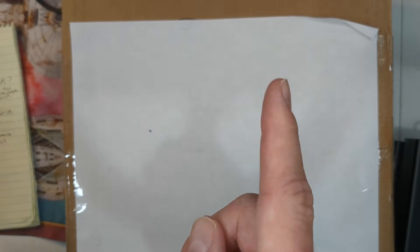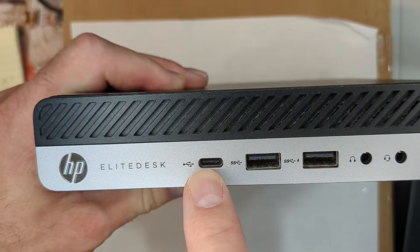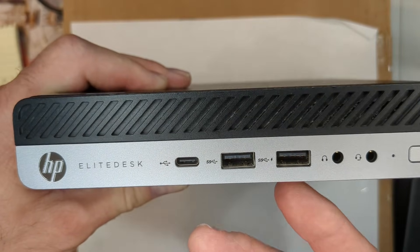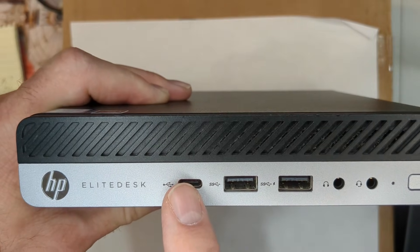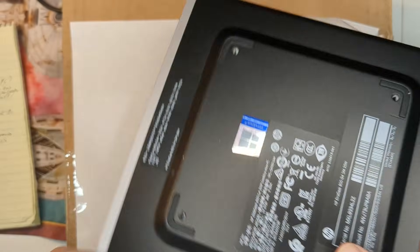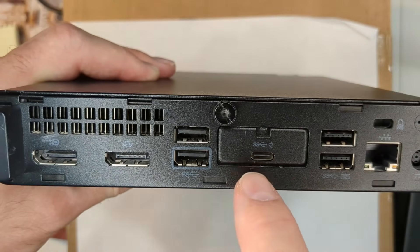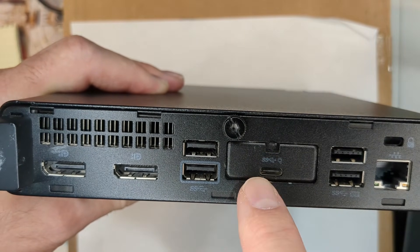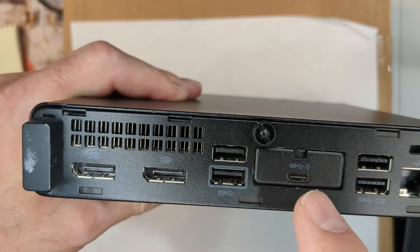Then think about what features are most important to you. Starting with the G2 you had USB-C — before that you didn't. You can get what's known as a FlexIO adapter and add a second USB-C. This one is nice because it has power delivery — I've used it with a USB monitor and all I needed was one cable to set up.